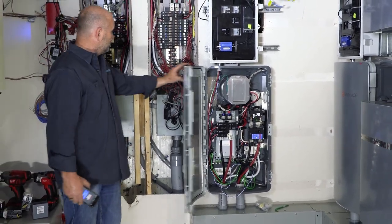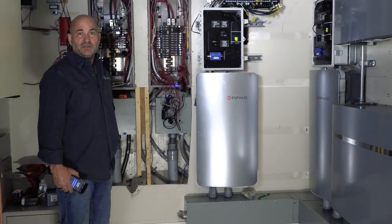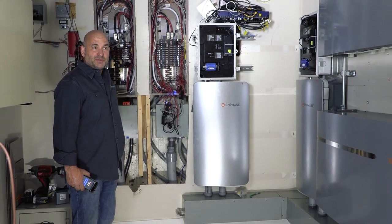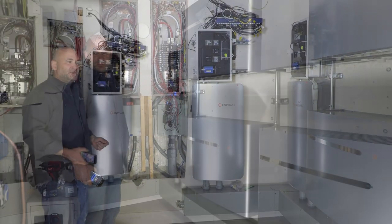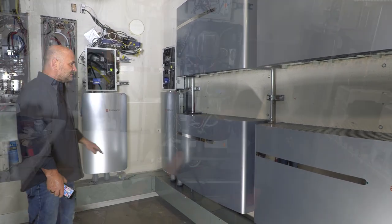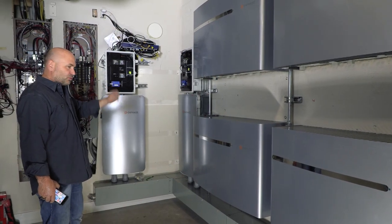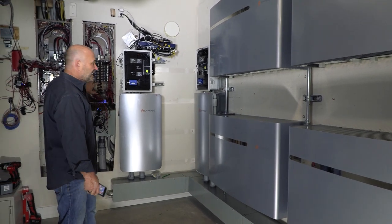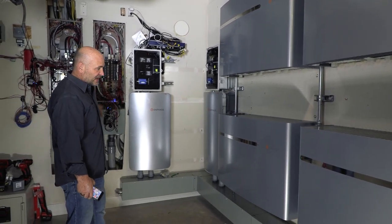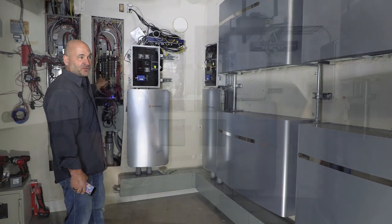That's 200 amps of utility grid and 40 amps per panel of battery backup at 240 volts. What we have here is an 8x8 tap gutter, and within that those raceways are the conductors — the outputs for the batteries — as well as the routing to the switches from the batteries and the routings from the service panel to the Enphase switches and back to the electrical panels inside.